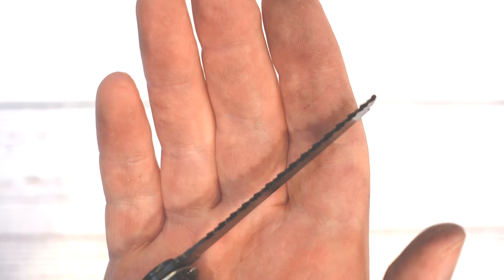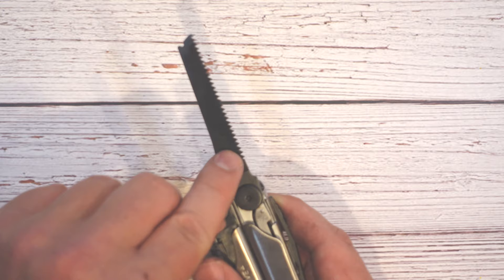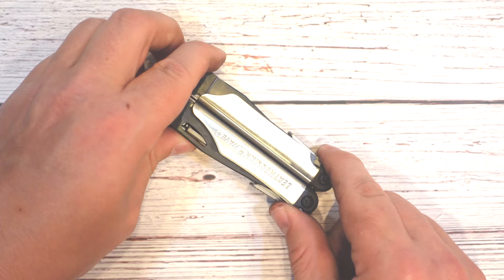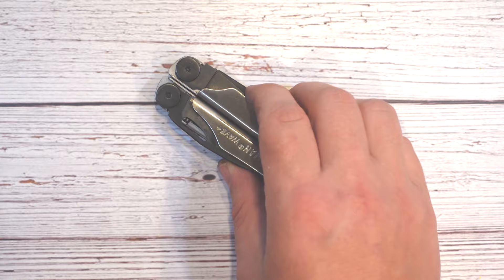I'm glad they didn't use one of the adapters they use on some of their other tools, because I feel like you lose some cutting area when they have an adapter for switching the saw out. I like that it's a plain knife-blade style saw where it just folds out and it's ready for use. Now that we've seen the features on the outside, let's open this thing up and take a look at some of the tools on the inside.